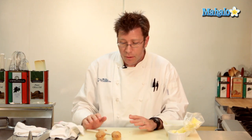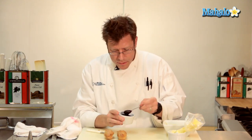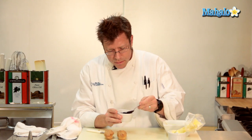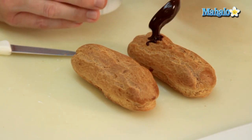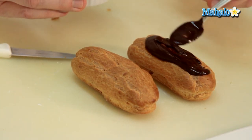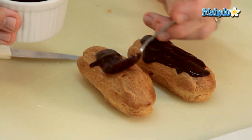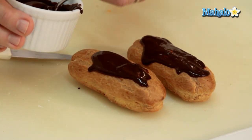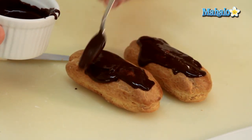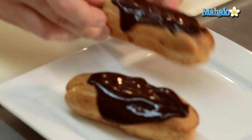A common coating is going to be a chocolate ganache. We could utilize something like a peanut butter chocolate ganache that you can see a video on. Take a little bit of that ganache and go ahead and put a little bit on the top. And that is our chocolate eclair.